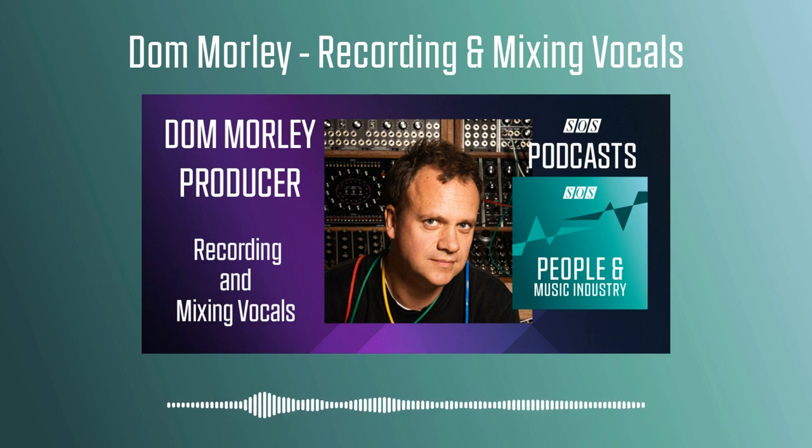Thanks ever so much, Dom. That's been absolutely fascinating — I've learned a great deal from talking to you and I'm sure our listeners will have as well. Just before we go, could you tell us a little bit about your business, the Mix Consultancy? Yeah, thanks — I get to do a shameless plug as well, which is obviously great.